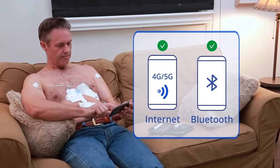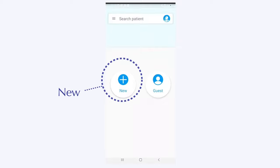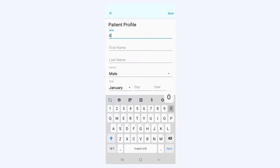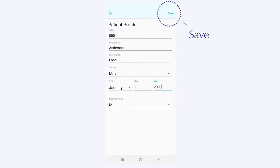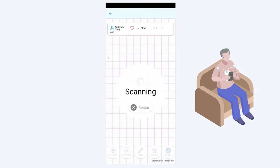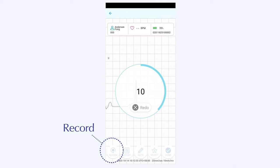Launch the app. Log in with the username and password you've received. Tap the New button and enter your information. Tap Save. Sit back and relax your muscles. The app will automatically connect to the recorder and record an ECG. Please press the Record button and record two more ECGs.